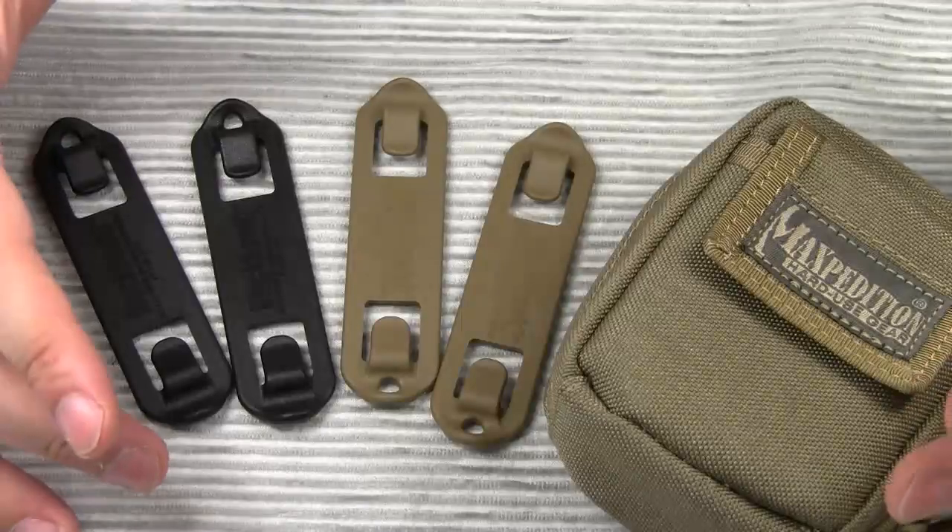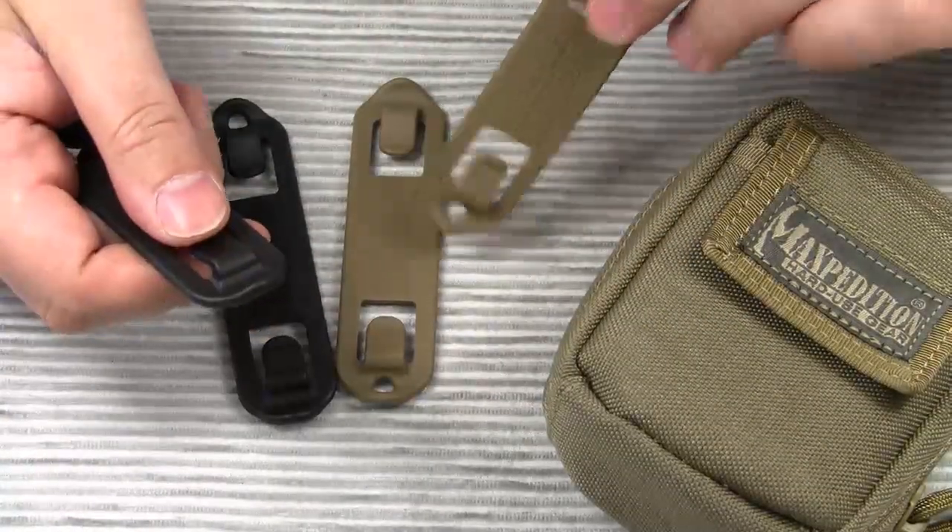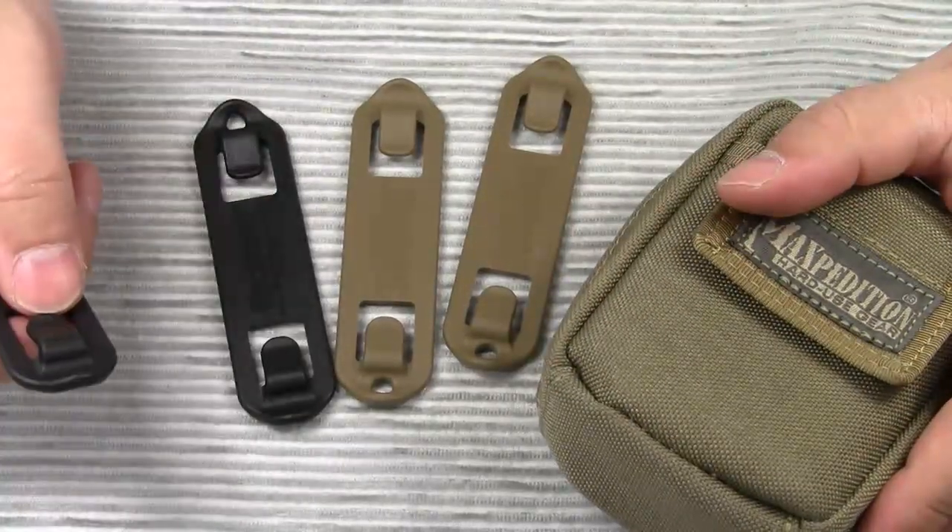This was my very brief demonstration of how to use the Blackhawk Speed Clips. I hope you found this helpful. Thanks for watching. Bye-bye.